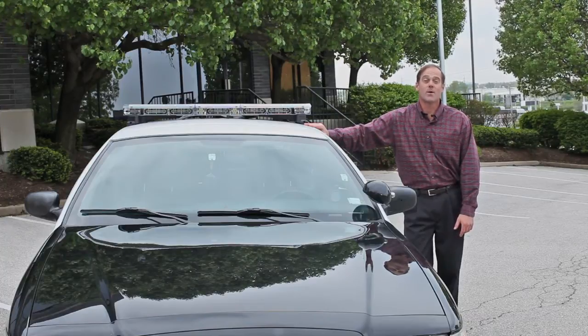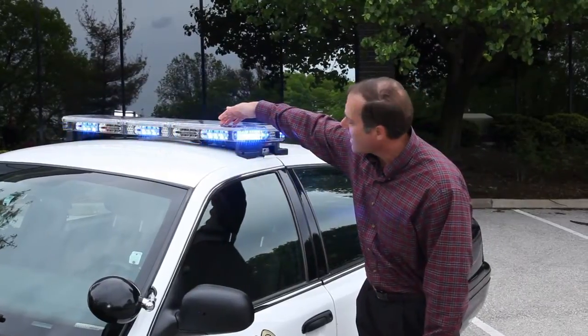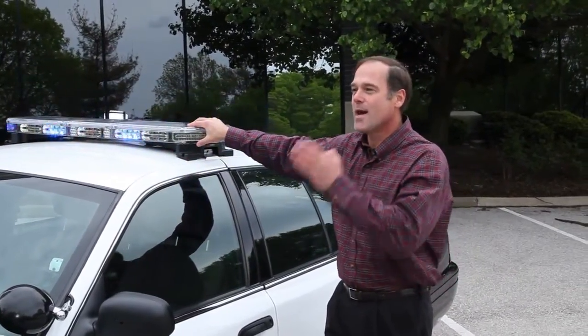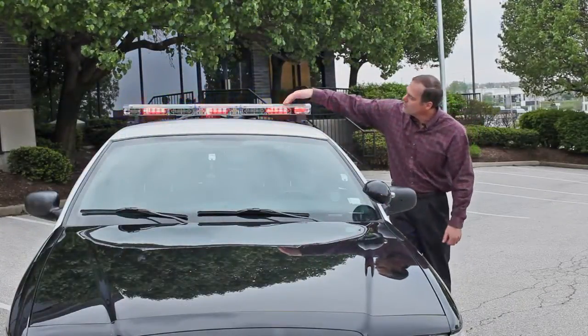What the MC stands for is multi-color. This light bar literally gives you two full signals out of one light head. The great advantage of that is the fact that now you do not have to split light heads to get two colors. Now you can get a full red or a full blue.